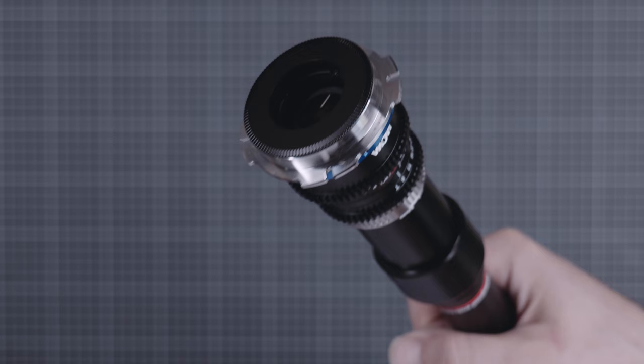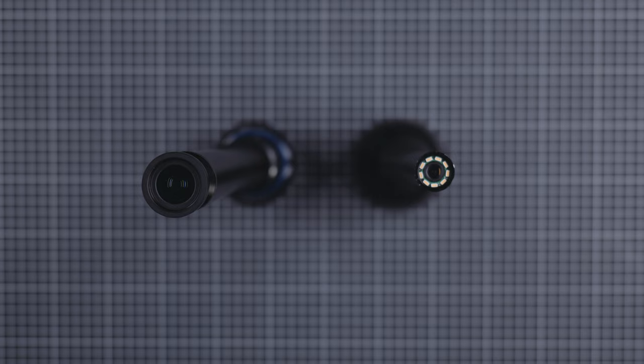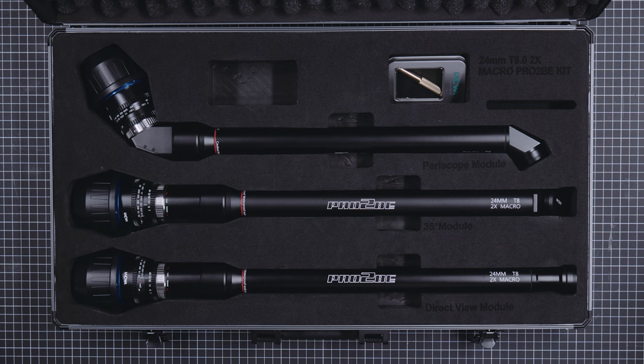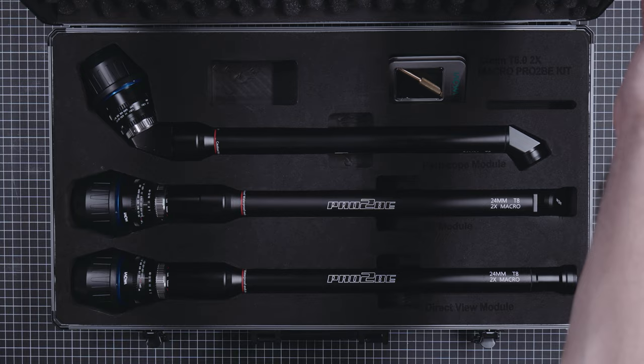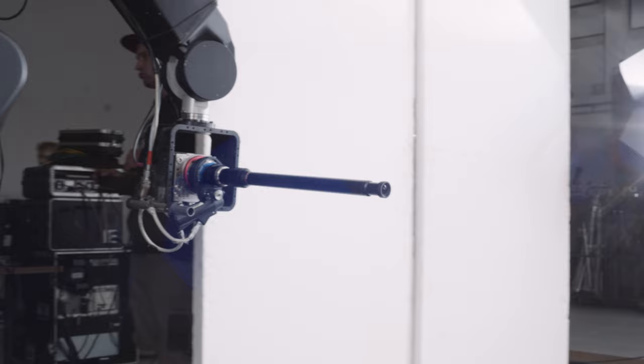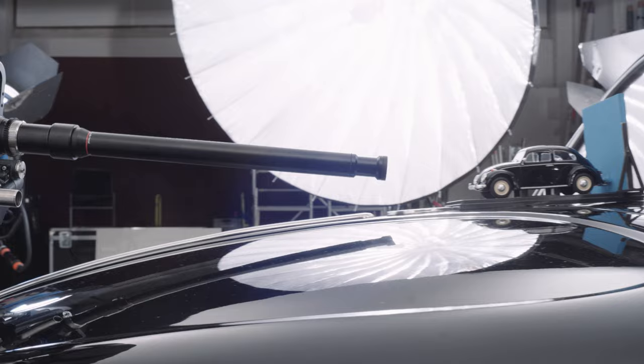All lenses weigh a tad over 1kg and cost around $3,000 each, or $8,500 as a lens set like the one we have here — quite a bit more than the original, but about the same as the Perry probe. Full disclaimer: Laowa gave us the lenses for free before the official launch so we can tell them and you what we think about them. Nonetheless, we will give you and Laowa our unfiltered opinion based on our test and experience.